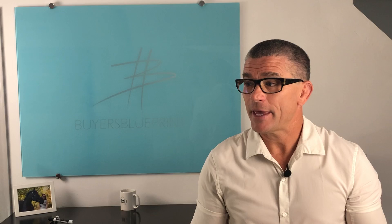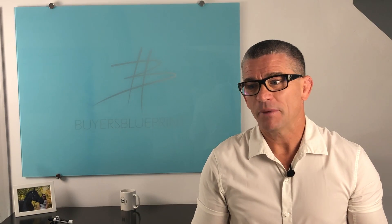Hey everybody, welcome back to Buyer's Blueprint. I just finished recording a video and I realized I forgot to drop in a little — I don't know — gold nugget, whatever you want to call it, at the end of the video. I got a little excited and missed it, skipped it. But it's the good, cheap, fast tool.